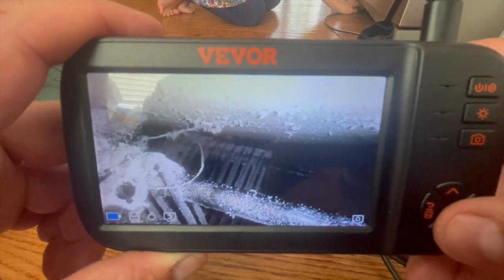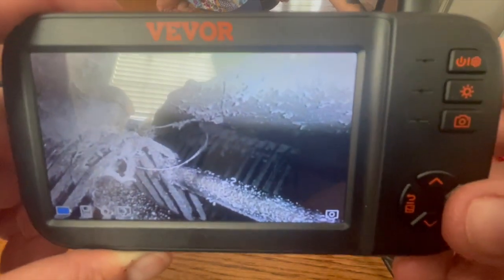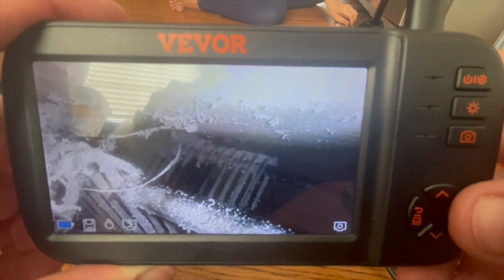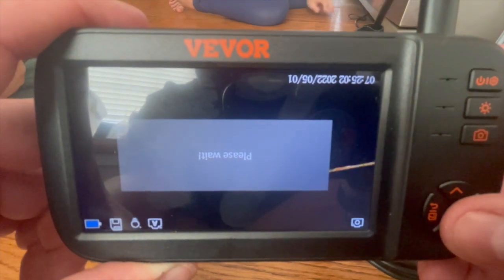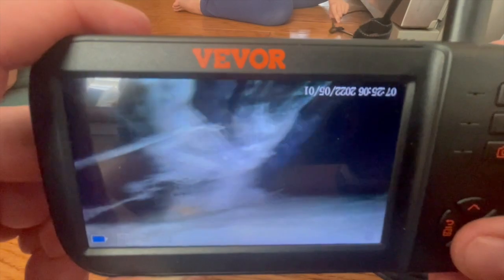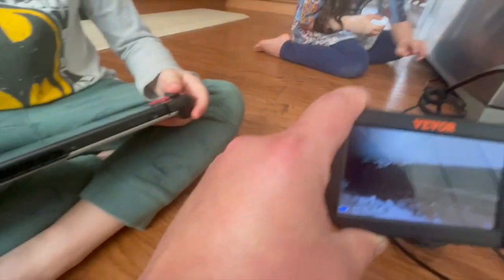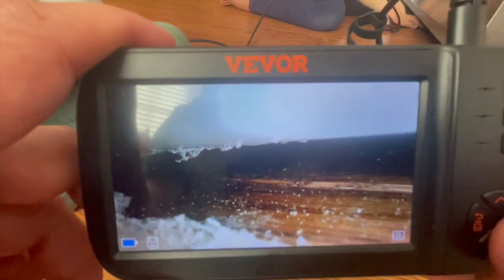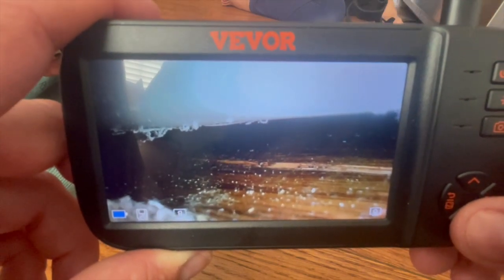This thing's awesome. I can't believe it was as cheap as it was. Like I said, I used to have another one of these and it was super useful, but it was floppy, really short, and it only had a single camera. This thing's going to get used all the time — I can already think of like 20 things I need to check out. I've got a deck I need to see if there's some snakes under, a discharge pipe, and a fuel tank that somebody dropped something down in that I think I can grab out with that hook attachment.